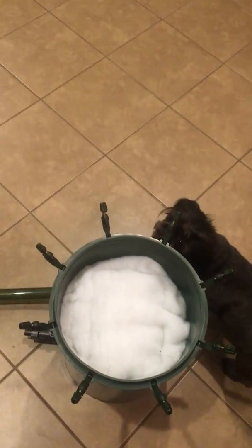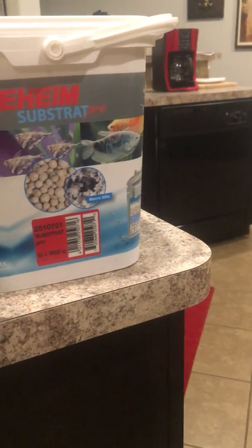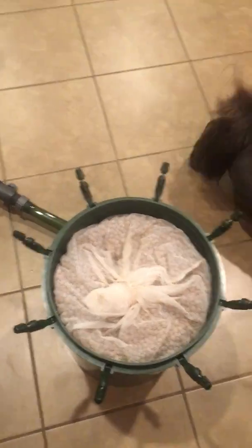And then from there I used my Eheim Substrate Pro, which is right here. It's a five-liter bucket — so I put five liters of that up in there. And then on top of that I put my screen. And that's it. That's how she's going to roll, just like that. If you can see, she ain't all the way filled up — I got a little room. I put my top on so she can rise a little bit.